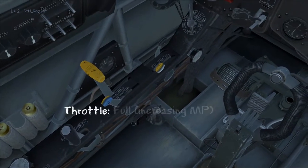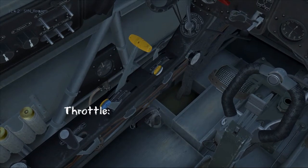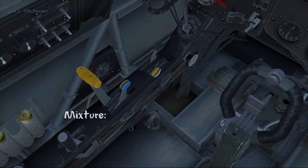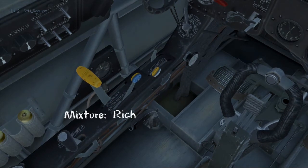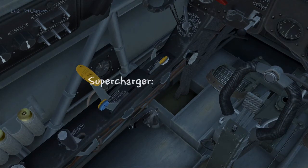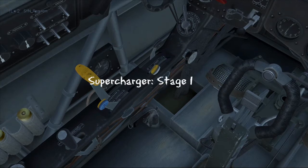The control with the bright yellow top is the throttle. Pushing it forward increases manifold pressure and pulling it back is idle, which decreases manifold pressure. Below that we have the mixture controls — pushing it forward makes it rich and pulling it back leans it out. The control in front of the mixture is our supercharger: pushing it forward to stage 2 and pulling it back is the default at stage 1.